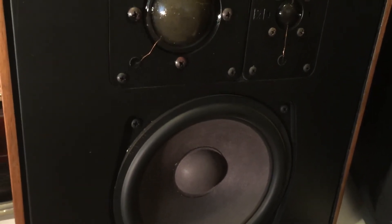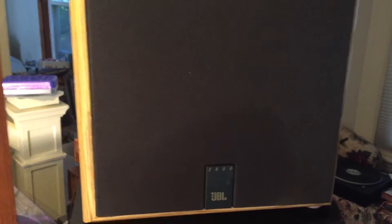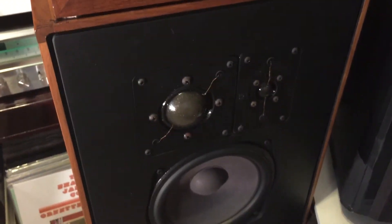While we're gloating — the JBLs were 50 bucks for the pair. I think I've done pretty well with vintage loudspeakers.